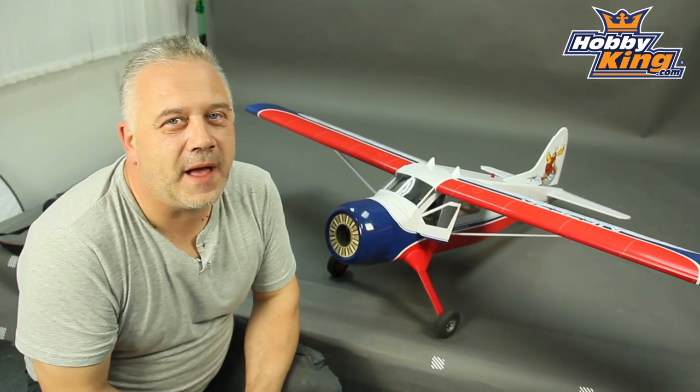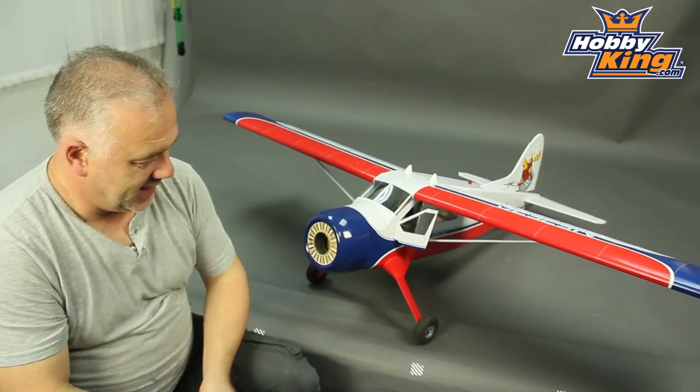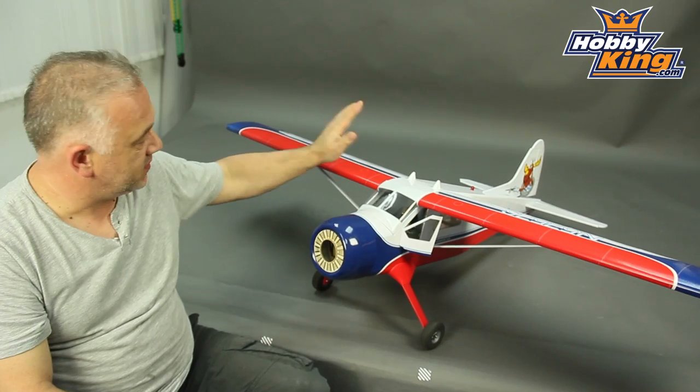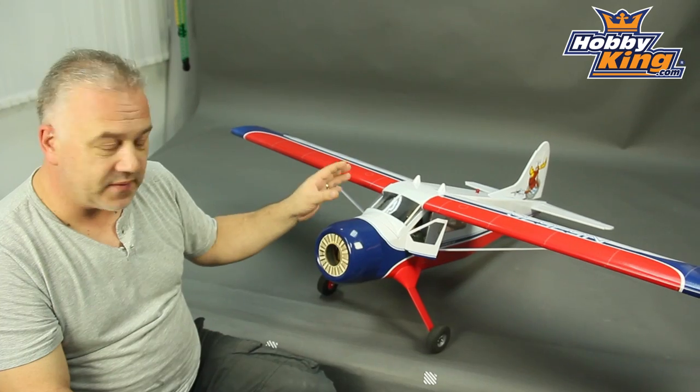Hi, Scott from Hobby King. I think what I'm about to say next is pretty predictable — nice beaver. This one is a little bit over 1600 millimeter wingspan. It's good old balsa of course, glow or EP which is very, very nice. All the kit comes for either or.